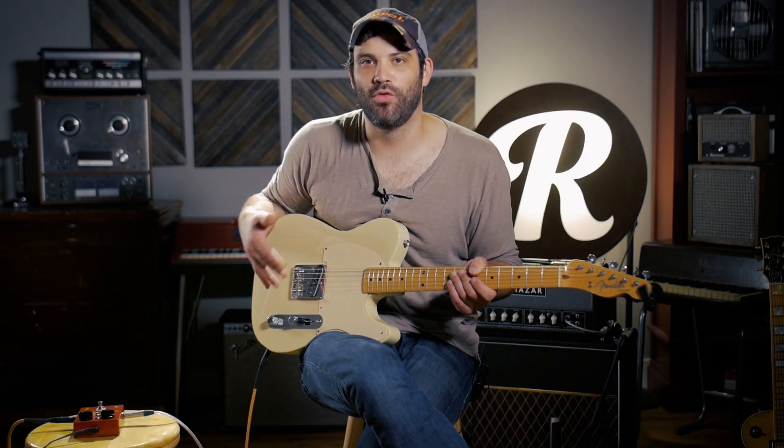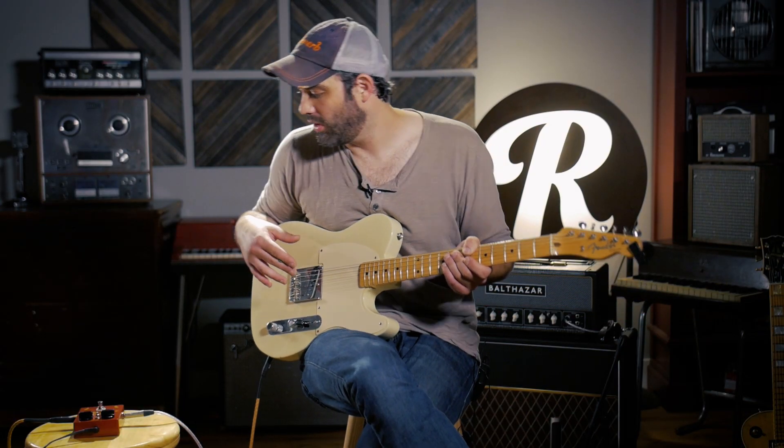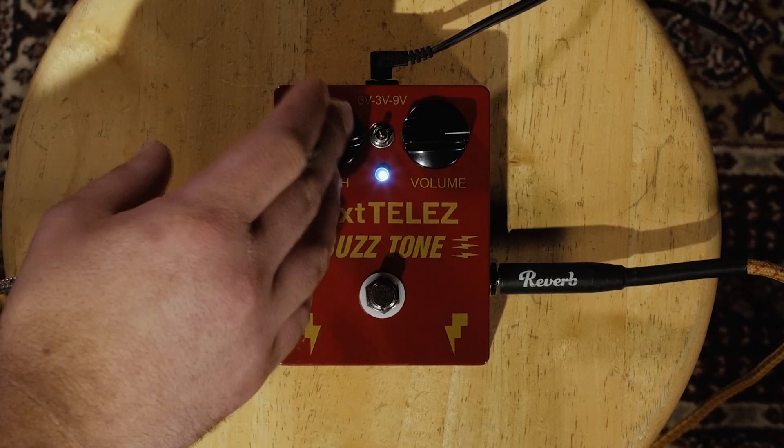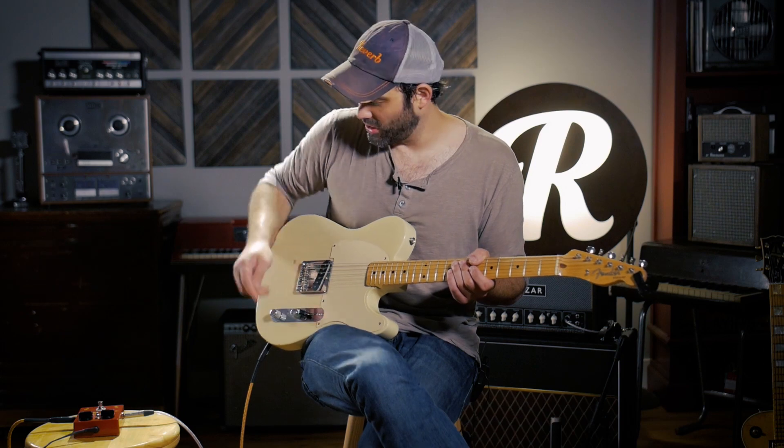I also love using this pedal as more of an overdrive style pedal. I just brought it down to the three volt and I took the depth almost all the way back, and I jacked the volume a little bit. So now I'm basically just pushing this amp a little bit further, more as like a preamp gain style. Let me show you what this sounds like.